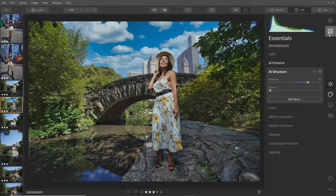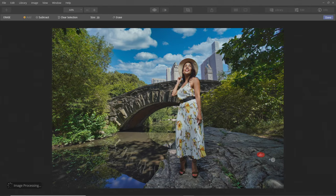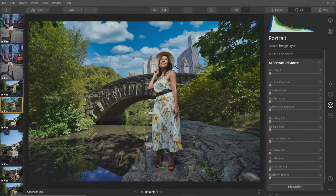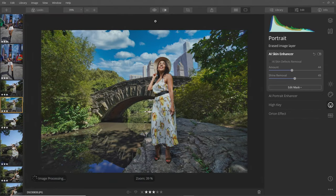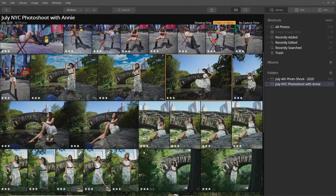I noticed there's some little garbage in the frame — that's going to be easy with the erase tool since it just looks at the textures all around. I select those areas, click Erase, and it's gone. Then I go to portrait tools — she looks pretty good but I'll add a bit of skin enhancer and shine removal since it was a pretty hot day and there's some light shining on her face. Before and after — it definitely takes an already pretty good photo and just makes it that much better. Then I copy the settings to all the remaining photos.